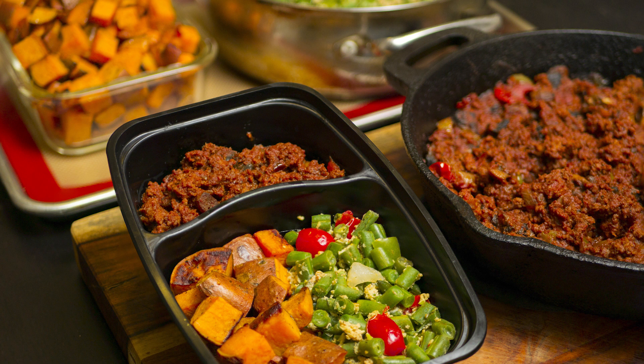That's meal prep number 3. If you enjoyed it and would like to see more content in the future, subscribe to my channel. Let me know if you have any questions in the comments. Thanks for watching.